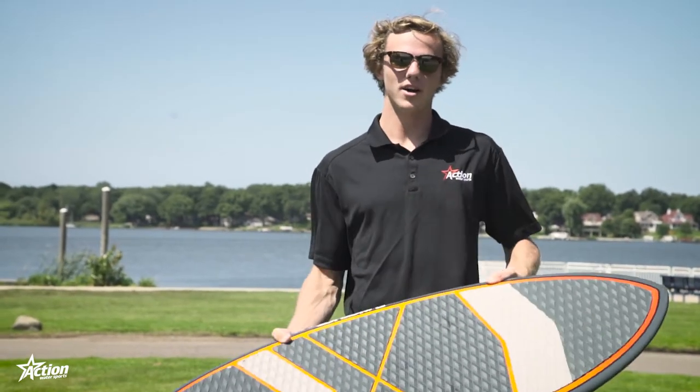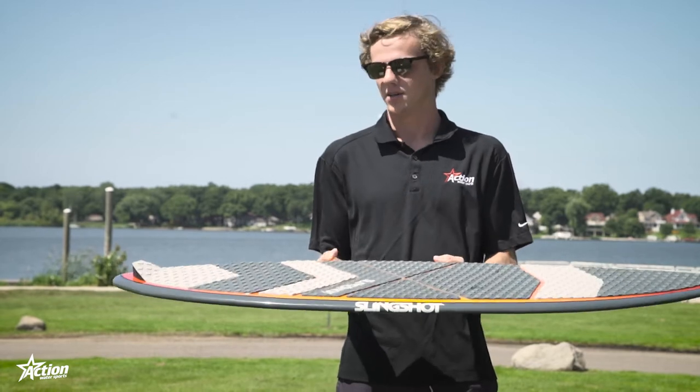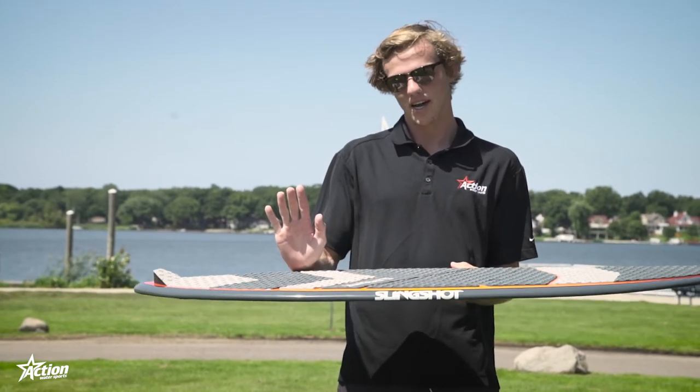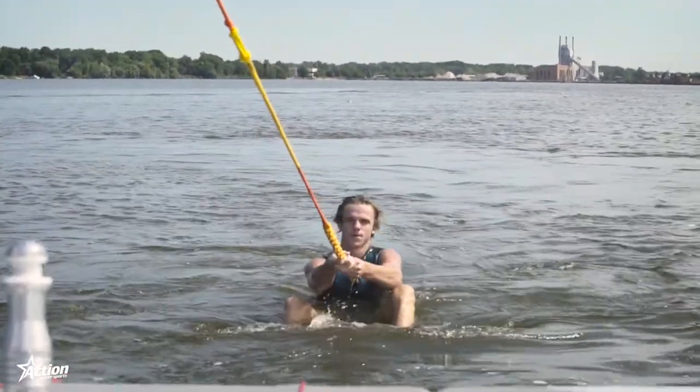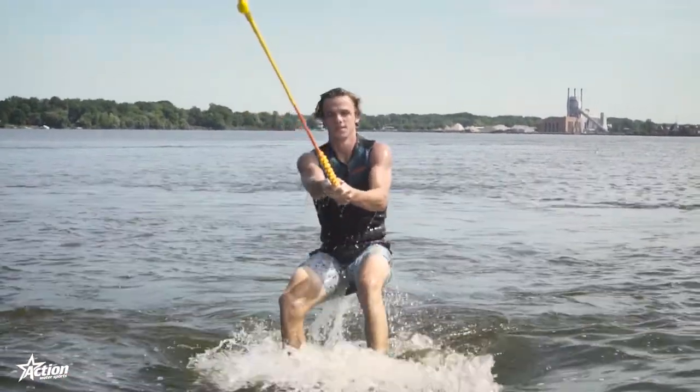To get started, you're going to have the board in the water just like a wakeboard, horizontal to the boat. Put your feet up on it like this, heels down. Your driver's going to put it in gear. Once that rope gets tight, push down on your heels, and that water pressure will flip the board up like that.